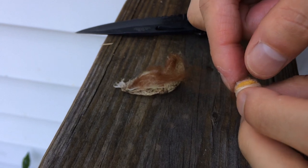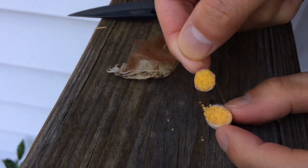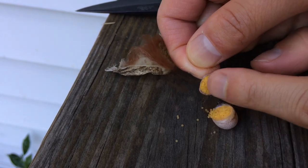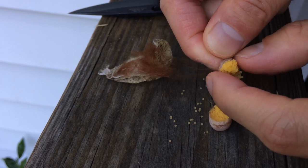Oh, there's a cat! Oh wow — eggs everywhere. Spider eggs. A lot of eggs.